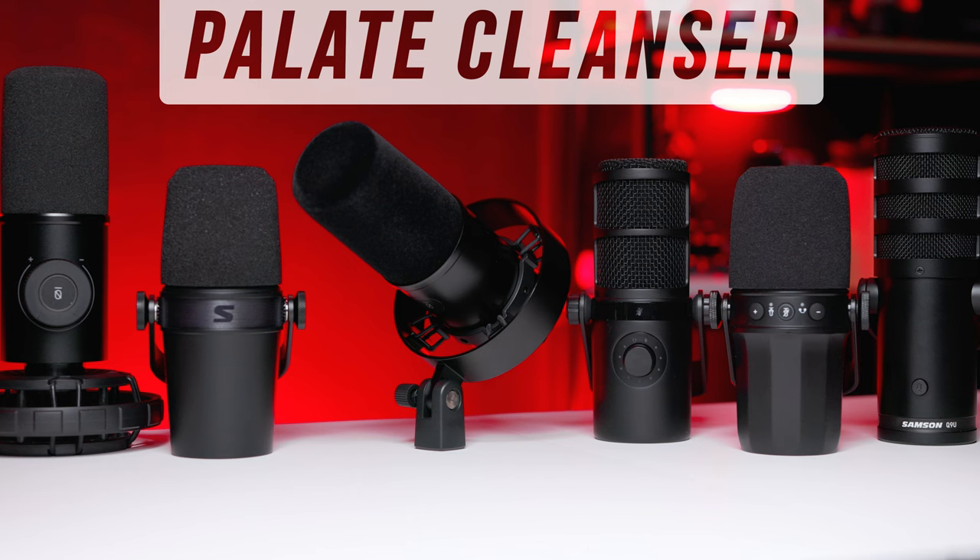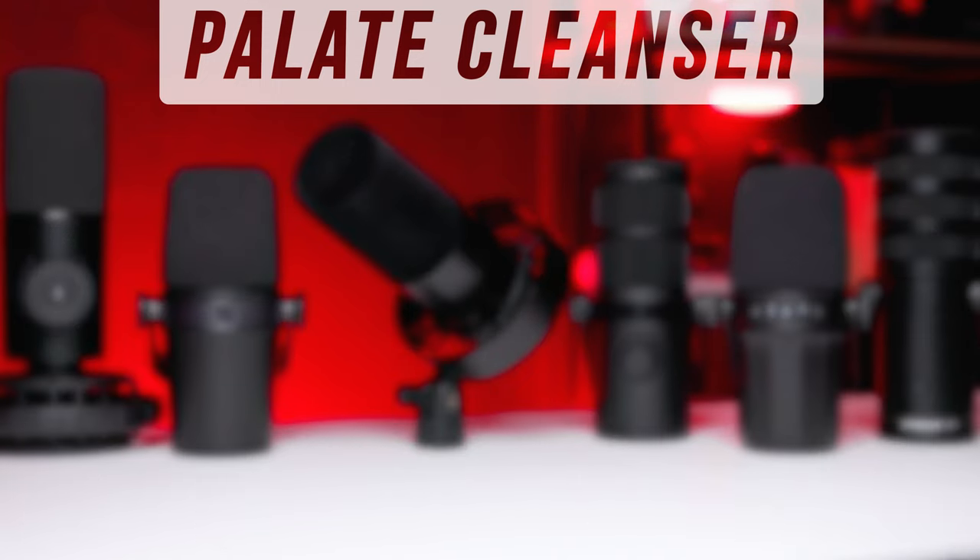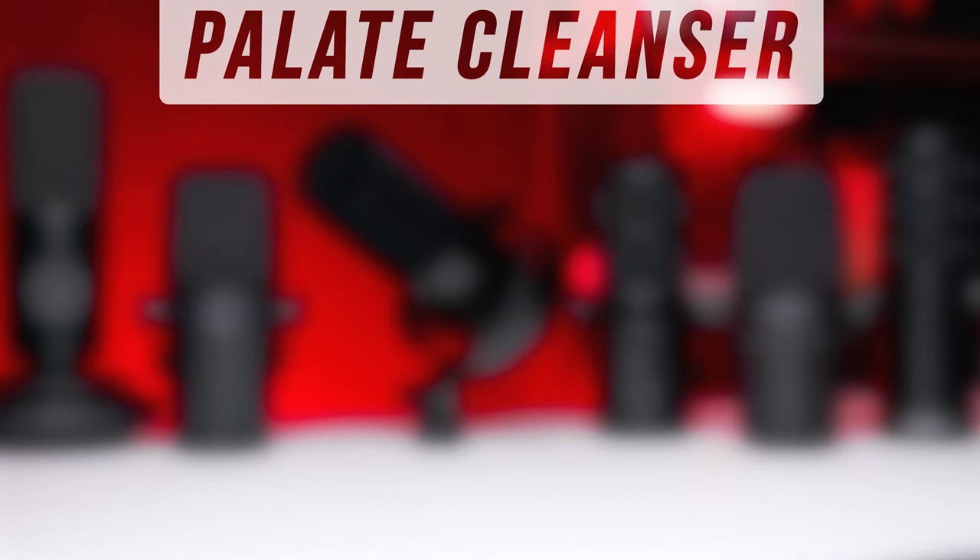Now let's jump into the main blind comparison. Before we do, here is a quick palate cleanser microphone — this is the Mayano HD300T. Just wanted to give you something to clean those ears. Fun fact: Q-tips are actually not good for cleaning your ears — they push the wax back. But now that your ears are cleansed, let's get into the blind comparison.